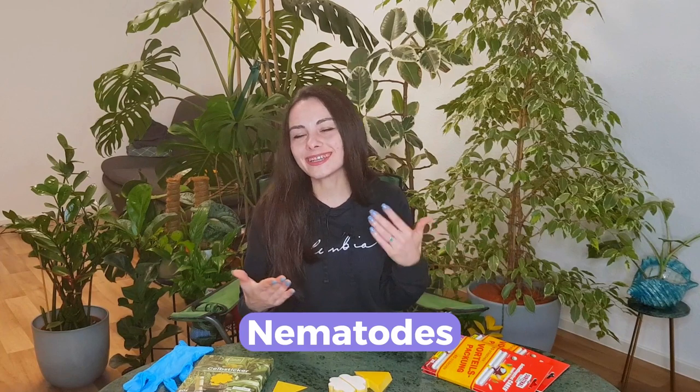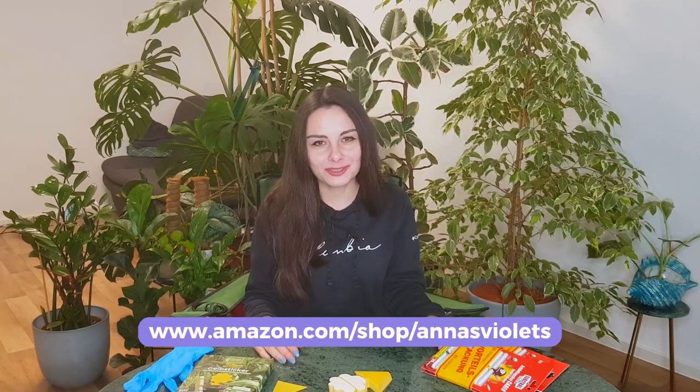What you can also easily buy from the US is Mosquito Bits, which works the same way. You can either scatter them on the surface of the soil or dissolve them in water to make a kind of tea and then water your plants. This will be a slightly slower process but many people say it's very useful. Also nematodes — again you dissolve them in water and water your plants — can help with this issue as well.